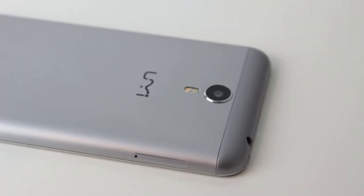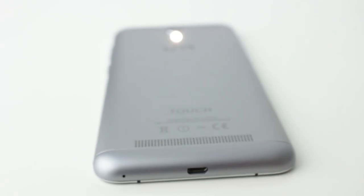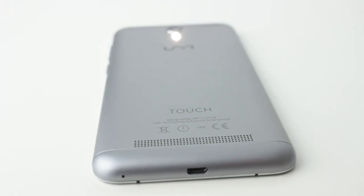Moving down, we have the UMI logo. UMI are actually quite a big phone manufacturer, and then the Touch logo, which is of course the name of the phone — the UMI Touch 4G. Next we get a hint as to why this phone is so cheap: it says designed and manufactured in China.